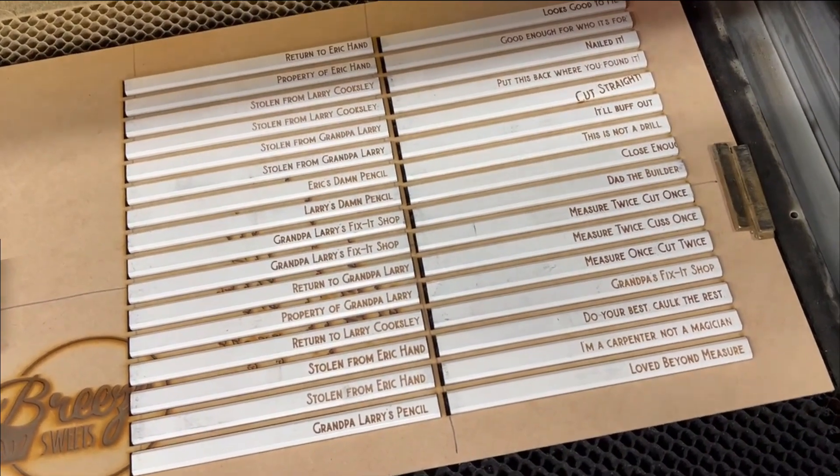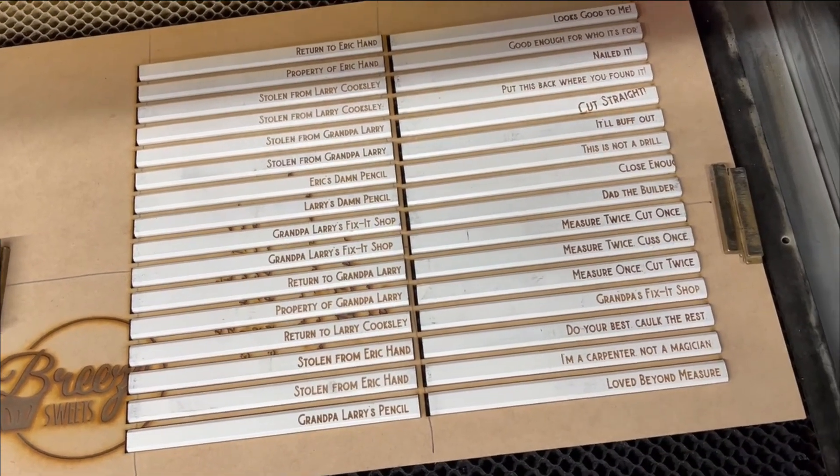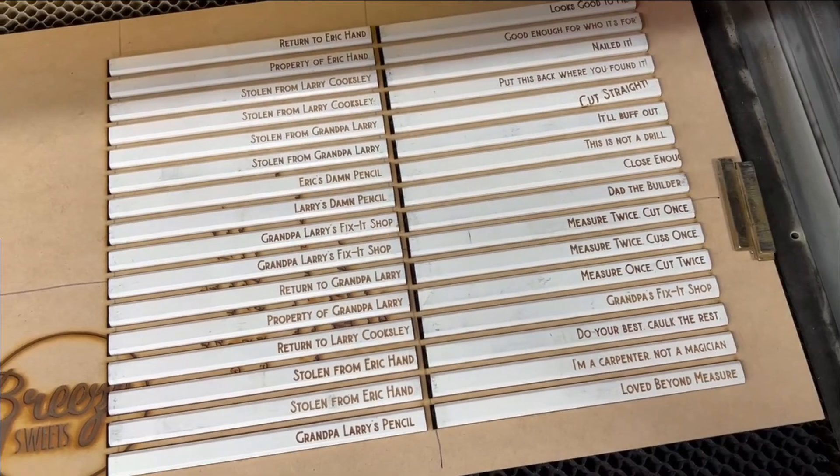There they all are. To do another batch, just take all the pencils out, replace with blank ones, don't move your jig, and start another round.